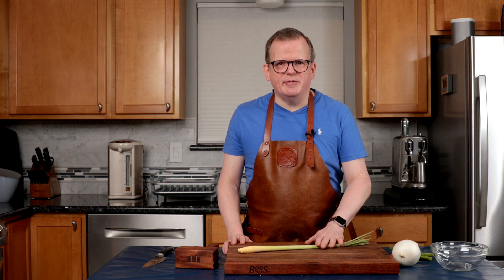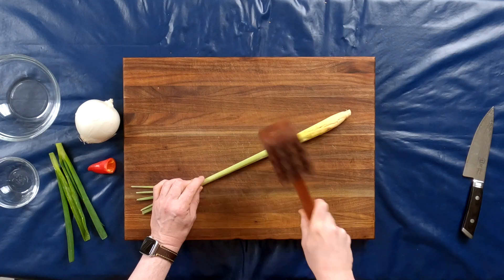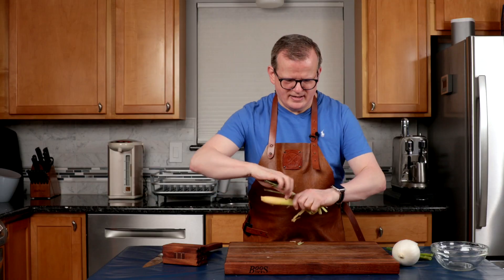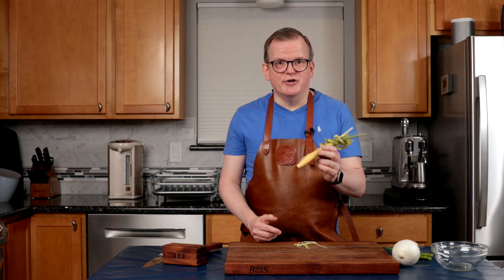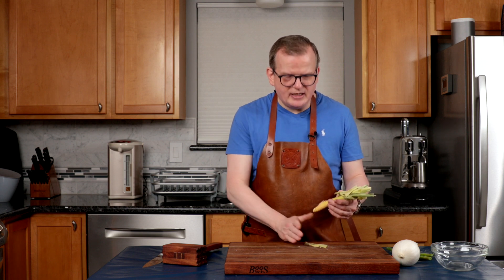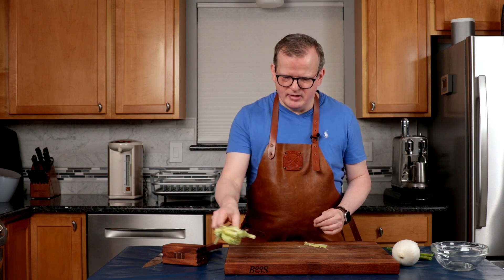Before we can go to the stove, we have to finish preparing the rest of the ingredients. I'm going to start by bruising the lemongrass and tying it into a knot — this is going to make some noise, and I'm using my handy mallet again. We bruise it to really bring the essence of lemongrass out into the dish. You can really smell that lemony fragrance. Any really big loose pieces, take them off so that they don't end up in your dish because you don't want to chew on this.